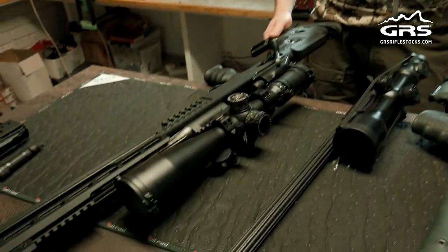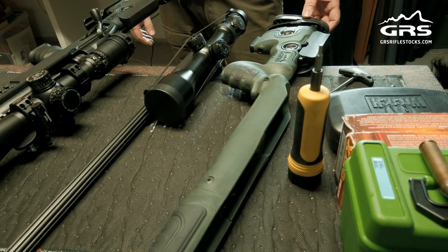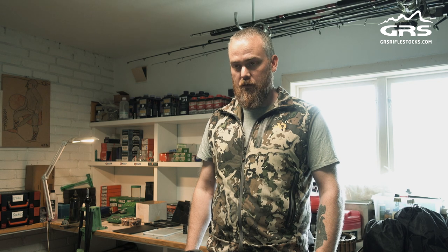We are going to change my Blosser R-Red rifle from a tactical setup with the Ragnarok over to the Bifrost. This is the same Bifrost I used in Greenland for the musk ox hunting last year, so I want to continue using it so it builds history.